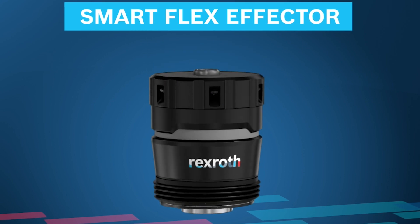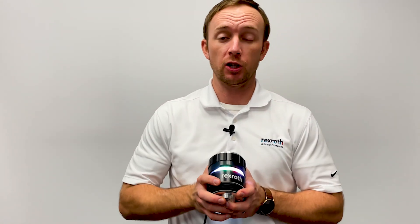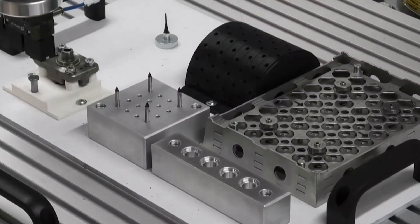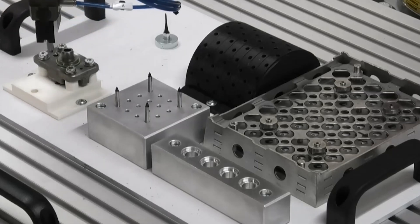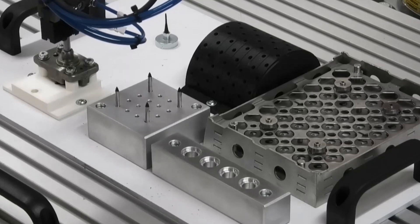We're excited to see how this can aid in your manufacturing challenges. Are you ready to take the next level of robotic precision? For more information on this game-changing technology, contact your Bosch Rexroth sales associate today and stay tuned for more videos on our Smart Mechatronics products.